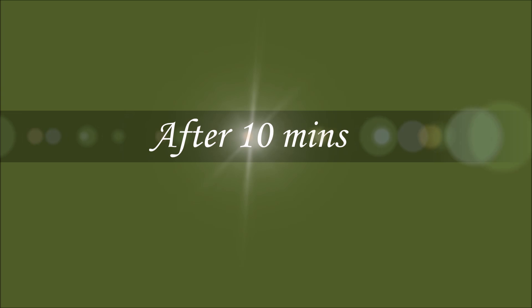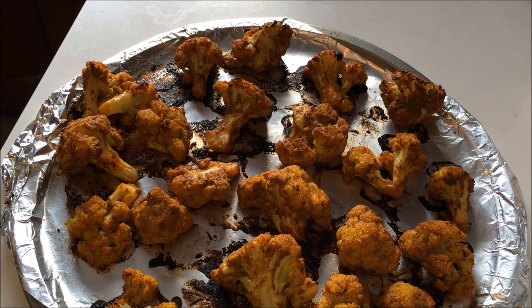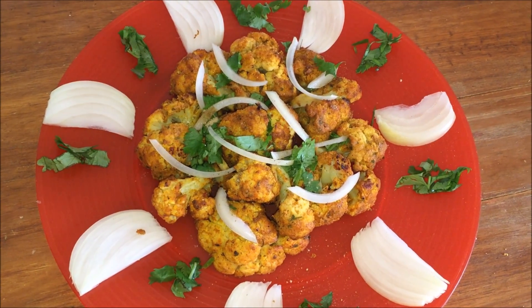After 10 minutes of baking, my cauliflower is ready. Look at the color — it's looking awesome. The smell here is really delicious. Serve it with any kind of masala rice like biryani, pulao, and so on.